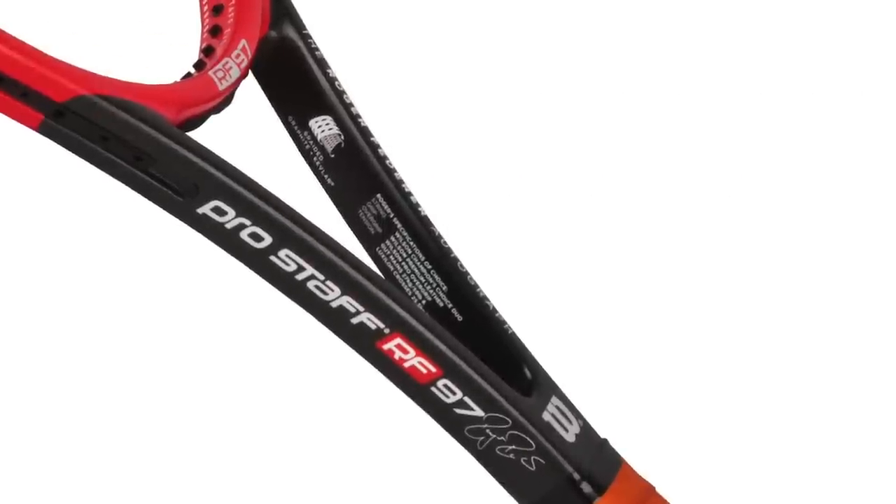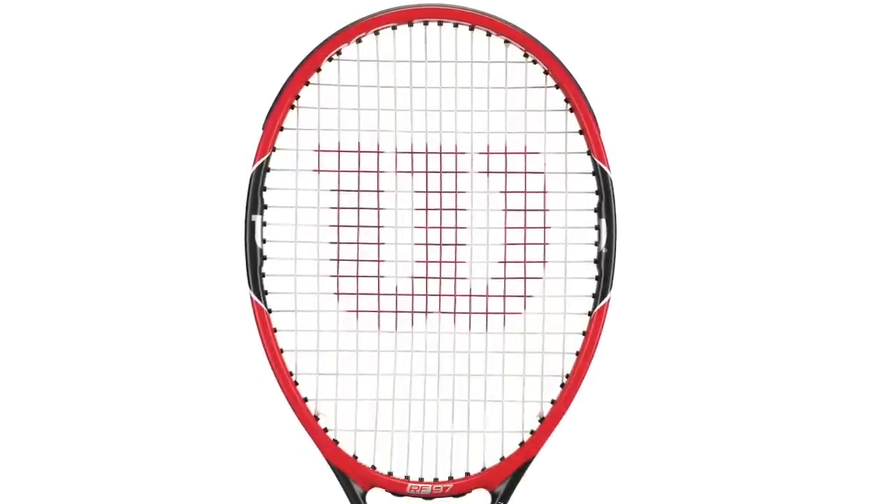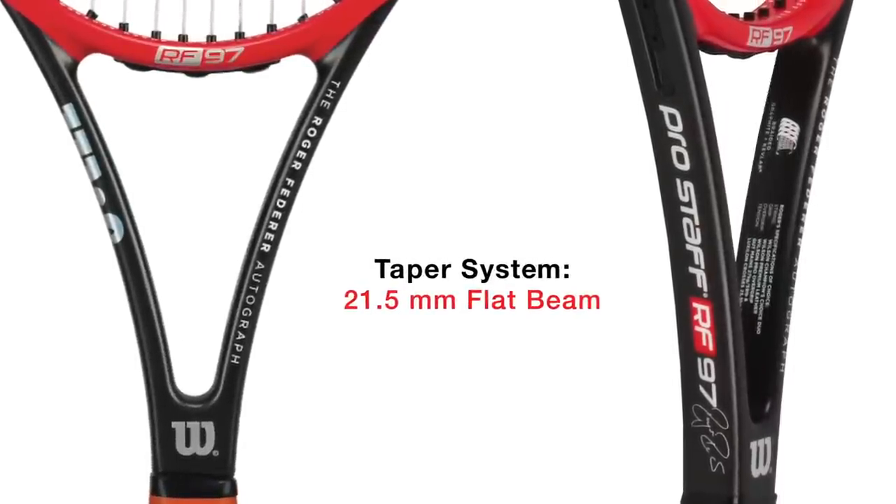It's our first Autograph model since the Chris Ebert Autograph. A couple of new things on the Prostaff that make this new and better: larger head size, so it's a 97 square inch head. We also have a little thicker beam — we went from 18mm in the old Prostaff to 21.5, so you get a little bit more stability.